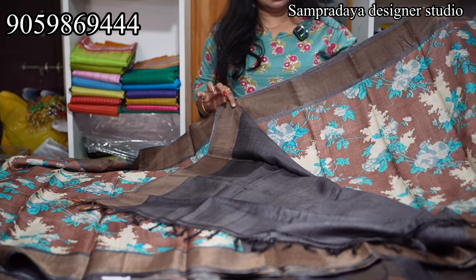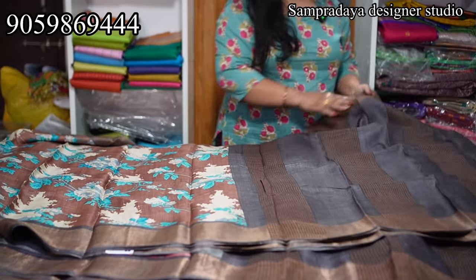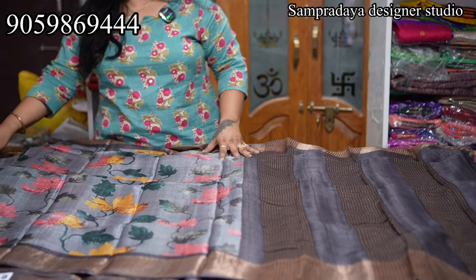Take a screenshot and send it to us on Sampradaya Designer Studio. ₹7,250 is the price of the saree with 5% off and free shipping all over India.